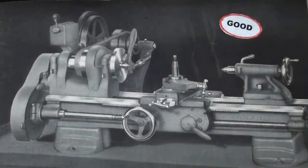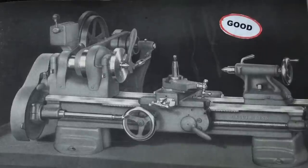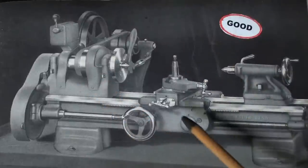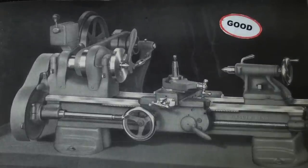Last but not least is the Model C, which would be labeled as good because it's a rather stripped down model without a quick change gearbox and without the deluxe apron. It is not fully featured — it does not have a clutch or power crossfeed, however it does have a half nut so you can thread and use the half nut for power feed, which is not always a good thing. So they had three different models appealing to many different pocketbooks: good, better, and best. Let's change the good into a better.